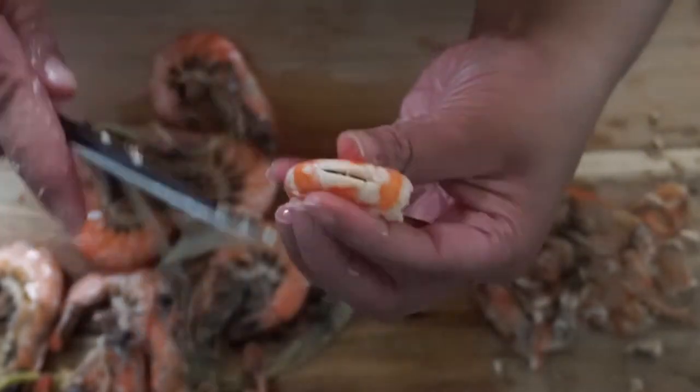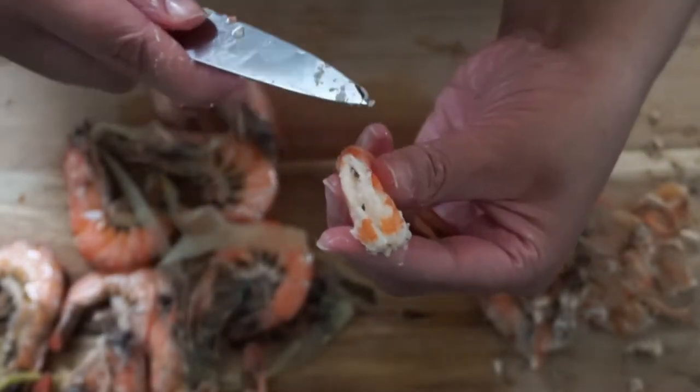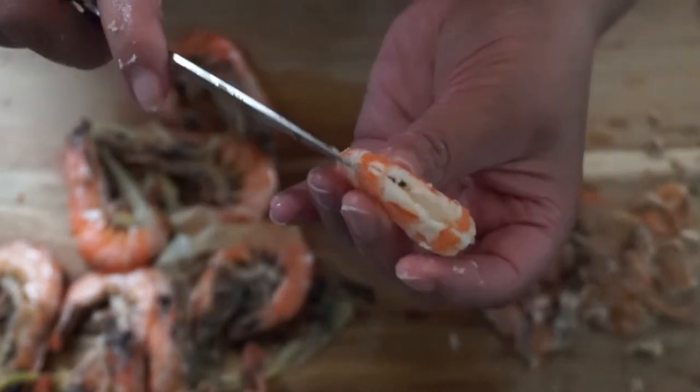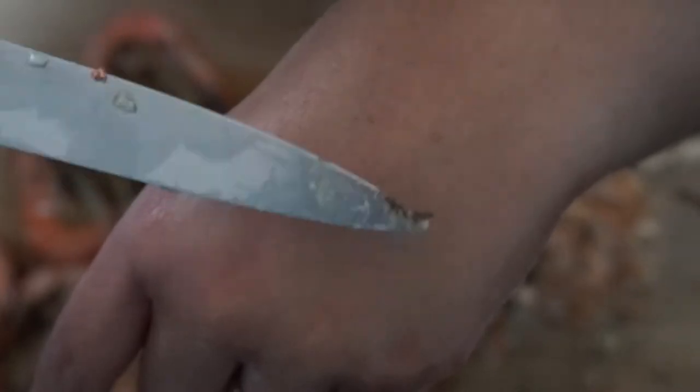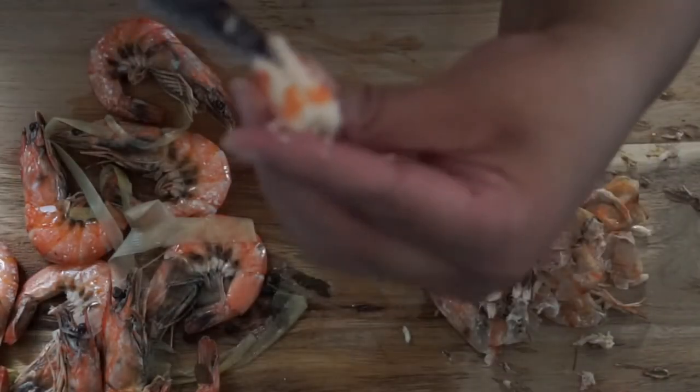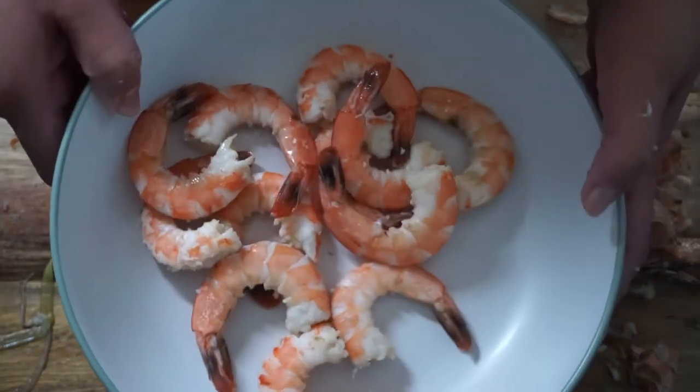When deveining the shrimp, we're not actually removing veins but the intestines. All you need to do is make a small incision down the back of the shrimp and scoop the intestines out. It did look easier to devein when the shrimp was raw, but for this recipe we needed them intact throughout cooking. I've finished peeling and deveining — it's not for the faint-hearted because those eyeballs really stare at you, and at one point I went to twist off the head and the brain just went all over me — shrimp brain all up my arm. Let's hope I can get that image out of my mind before I eat it!